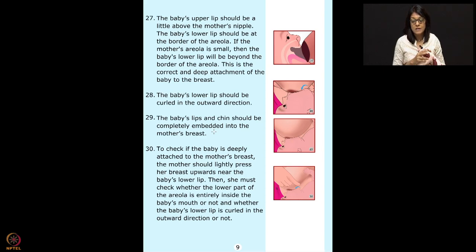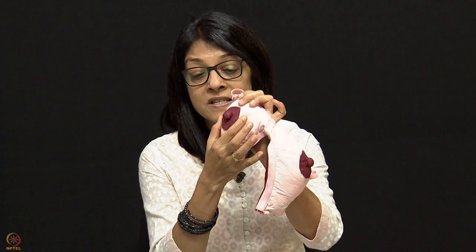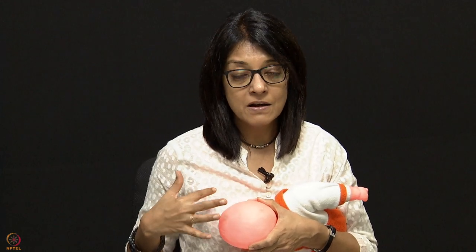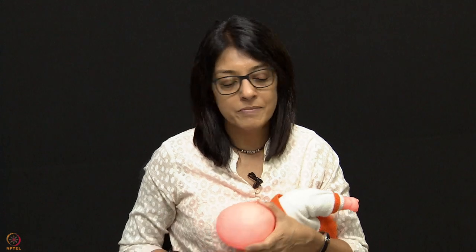Similar to press-compress-release for milk expression, when the baby is brought very close and the baby's head is pressed into the breast, that pressing ensures the baby is latching onto the deeper part of the collecting duct and will suck out more milk. Tell the mother, once latching is done, to push the baby into the breast so the breast is pressed slightly inside — both lips and chin should not be visible. If the lips are visible, that means the baby is still too far and milk transfer will be poor.